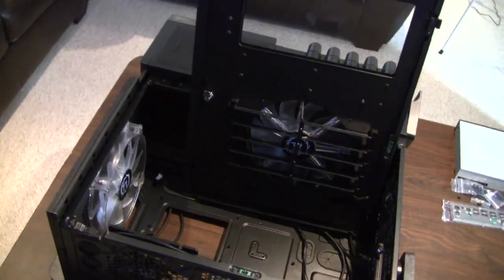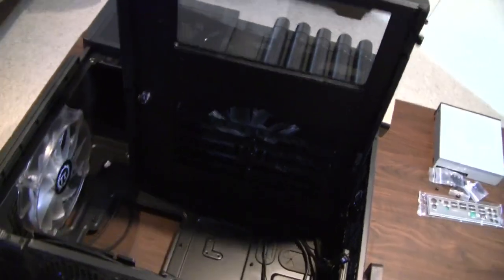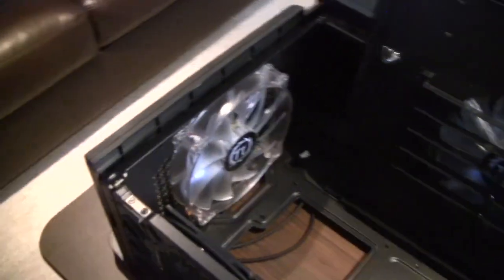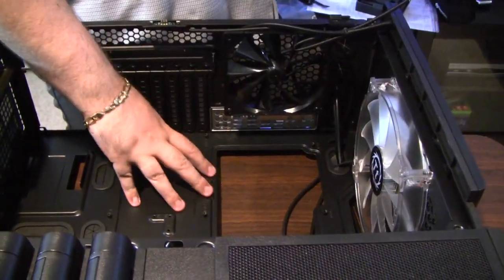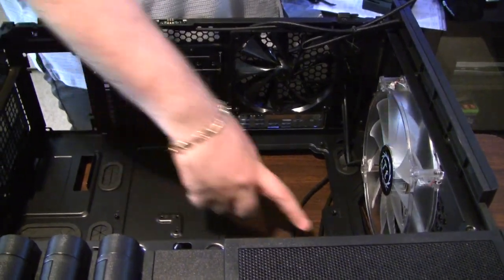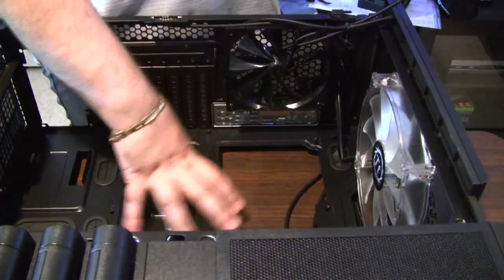Here's a look at the Thermaltake case before we install the motherboard. Thermaltake has these room-sized fans on the side panel — there's the window — and on the top there are two of them. What do you think those are, 300 millimeter fans? 200 millimeter — close, what's 100 millimeter between friends? Here's a look at the motherboard tray inside the Level 10 GT. The motherboard standoffs are pre-installed, so you don't have to worry about stripping those cheap brass ones. We're installing a standard ATX motherboard, so we don't have to make any changes.